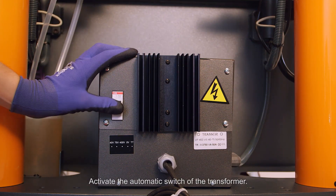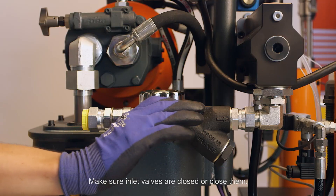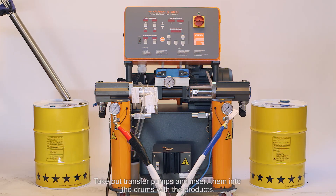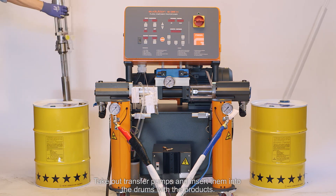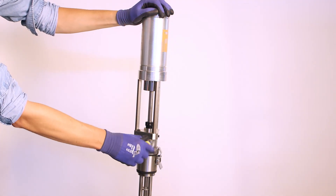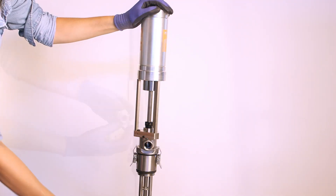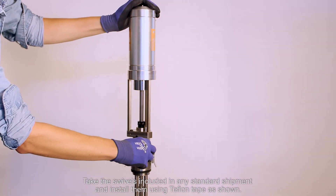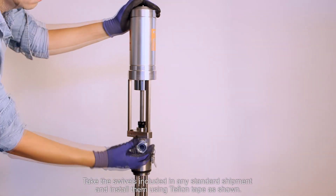Activate the automatic switch of the transformer. Make sure the inlet valves are closed, or close them. Take out the transfer pumps and insert them into the drums with the products. Take the swivels included in the standard shipment and install them using Teflon tape as shown.